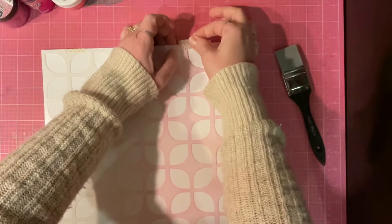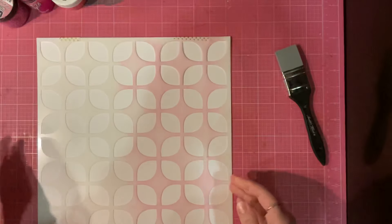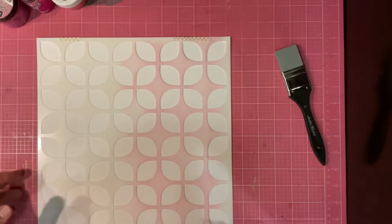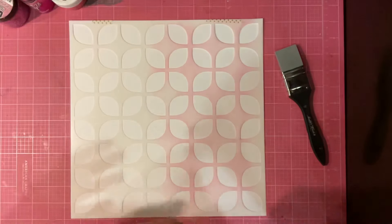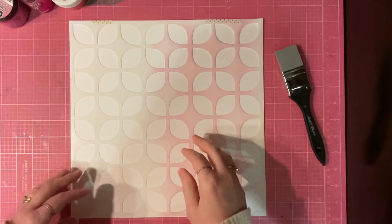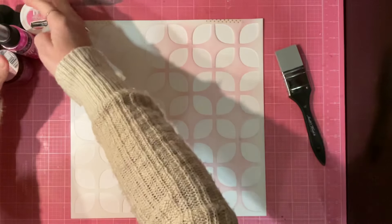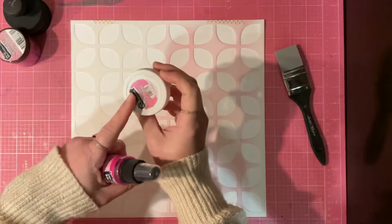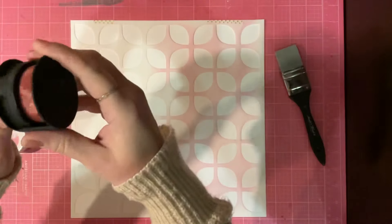So I decided to pull out a stencil. This is the February stencil of the month from Scrapping Reflections, and I'll just kind of show you what goes into it. I used this stencil already — it's already got some pink ink on it. So I pulled out pink things. I've got some Chroma Glaze, I've got Chroma Mist, I have Glitter Glaze, and I have ink.